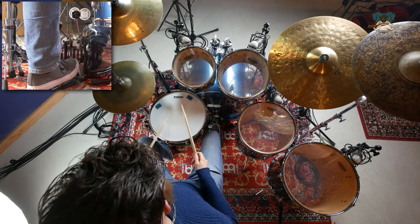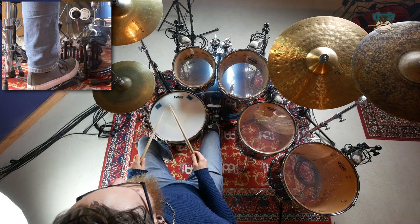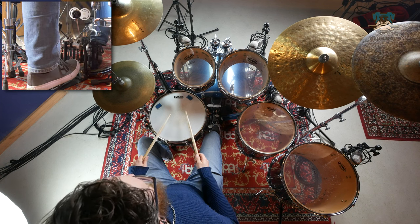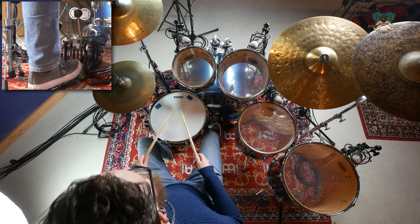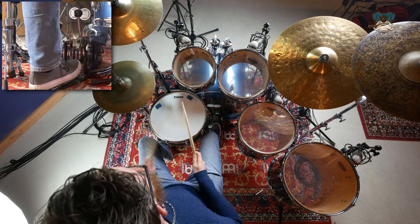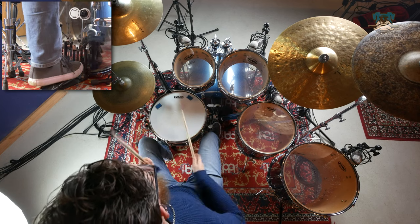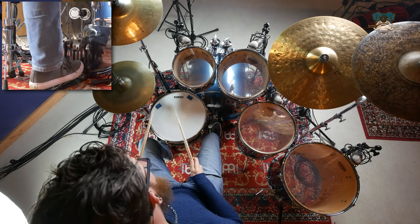Let's check that out on the kit. Now straight away we can start having some fun with that just by orchestrating those two accents right left across the toms.